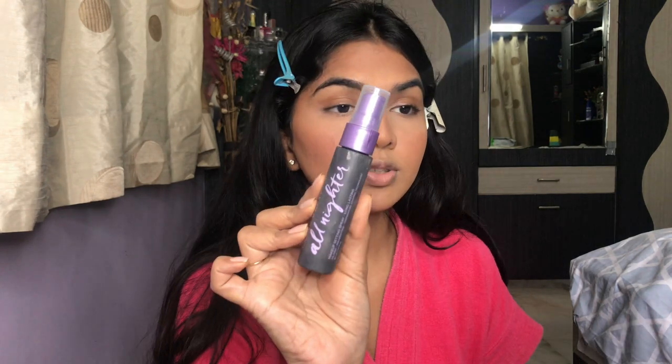Next I'm setting my face with the Urban Decay All Nighter setting spray. I like to take my sponge and press it in so it picks up all the excess powders.